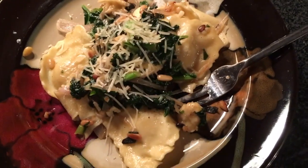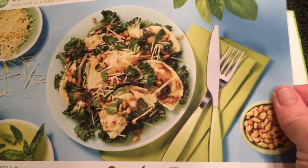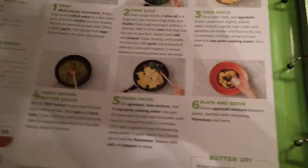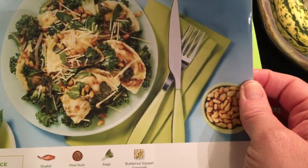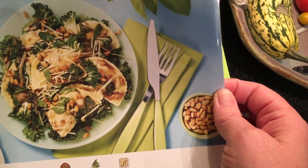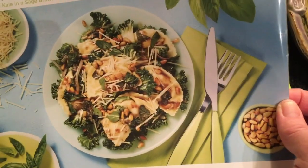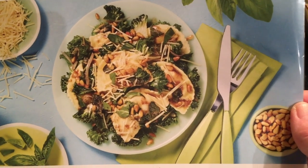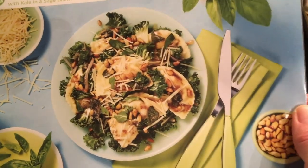So here's dinner tonight — this is a HelloFresh recipe, it's butternut squash agnolotti. The recipe is pretty simple and it shows you everything with little pictures to go with the instructions. The ingredients, in addition to the little raviolis, include shallots, garlic, pine nuts, parmesan cheese, sage, and kale. Everything is portioned out in little packages.